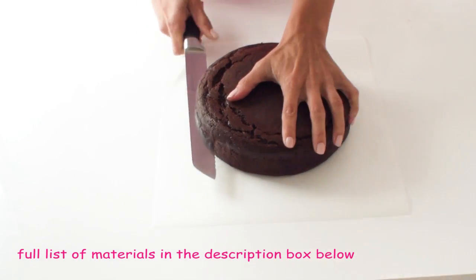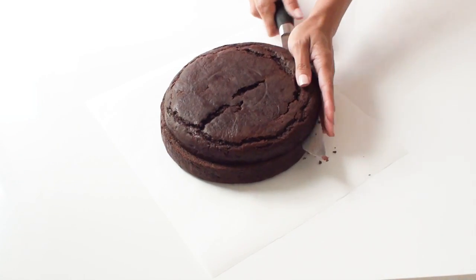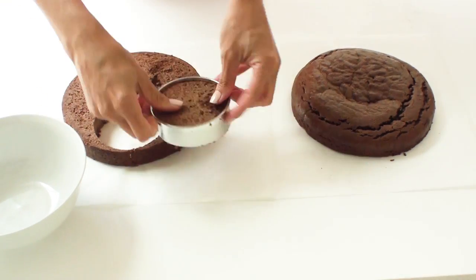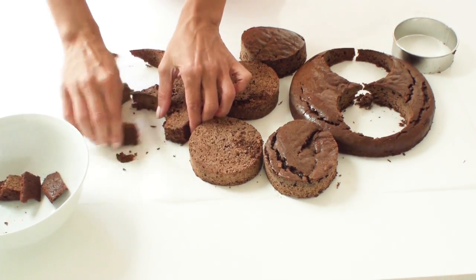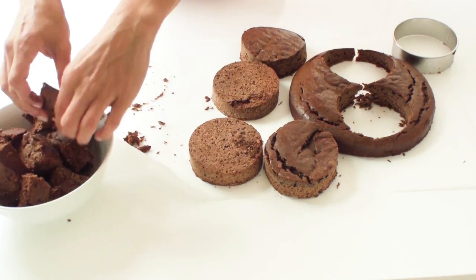I've got here an 8 inch chocolate cake and you can get the recipe for my chocolate cake in the description box below. I've divided it in half and what I'm going to do is cut out four round circles using a big round cookie cutter. With the excess cake I'm just going to break it up into a bowl and reserve it for a little bit later when I'm going to use it again.